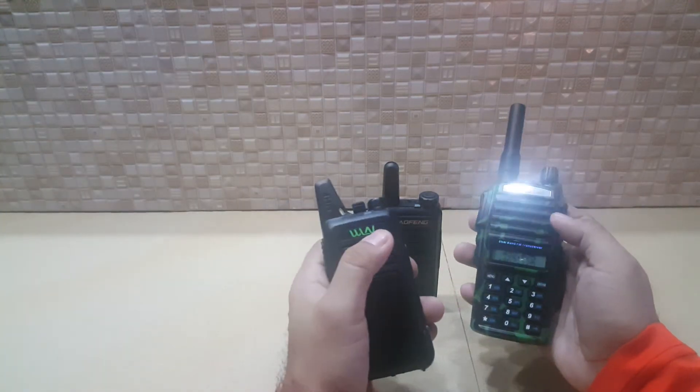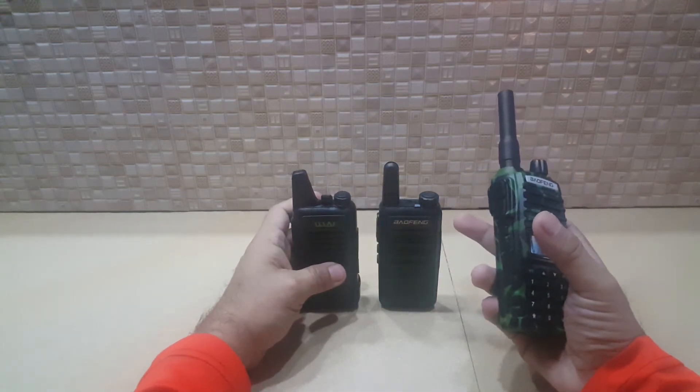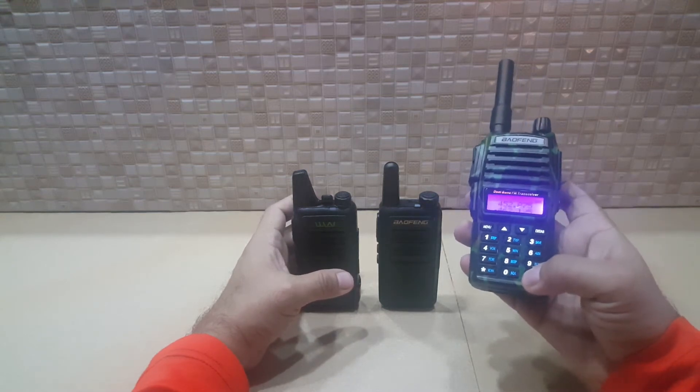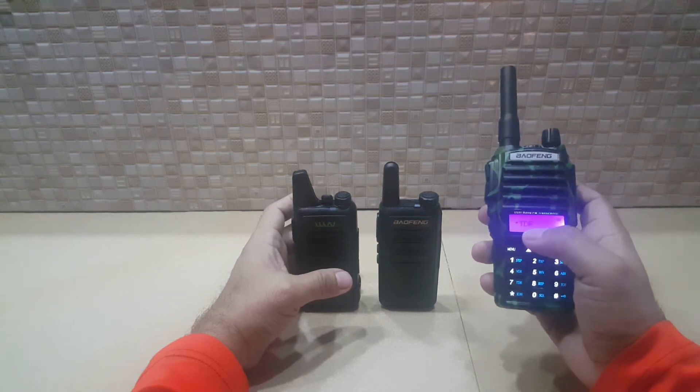Now, these two radios are both UHF. Okay, what we're gonna do is let's unlock this one. What we're gonna do is we're gonna activate the TDR mode.